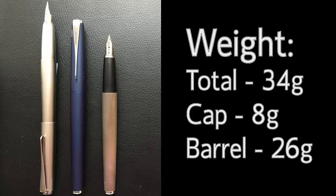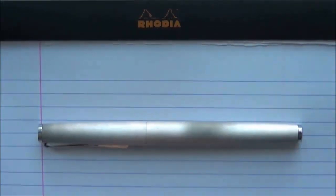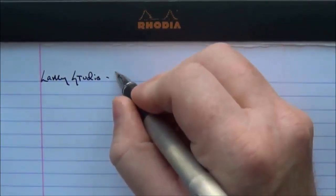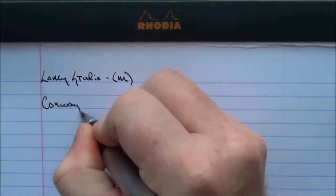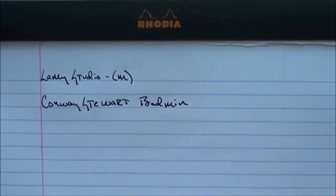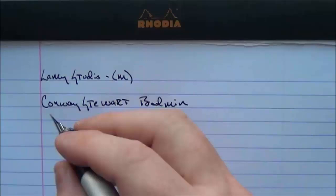If you're looking to make a step up from an entry-level pen, the Lamy Studio is a really solid choice. Now let's go into the writing sample. We'll start with the traditional steel nib — this is the Lamy Studio with a medium nib. The ink is Conway Stewart Boatman, which I think is a kind of underrated black. It's a very deep, dark black and I like it very much.